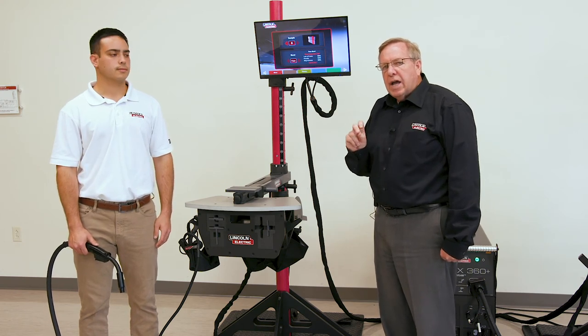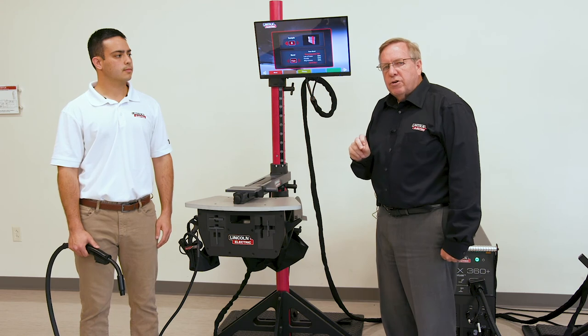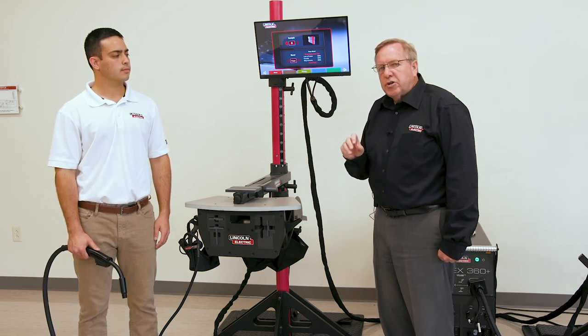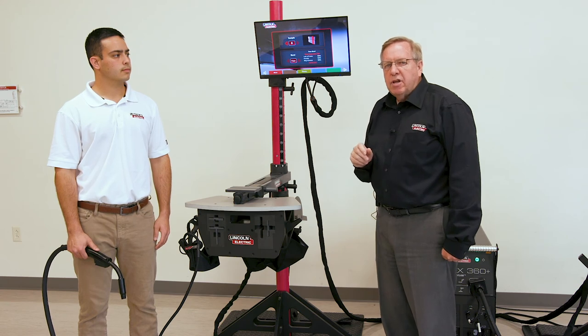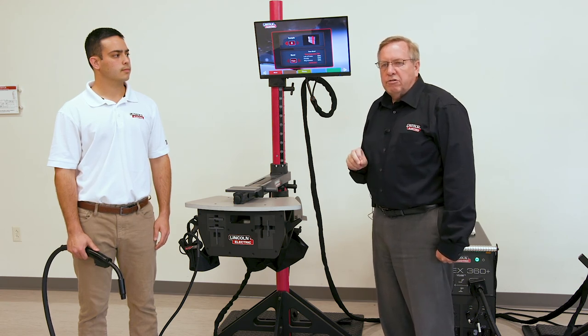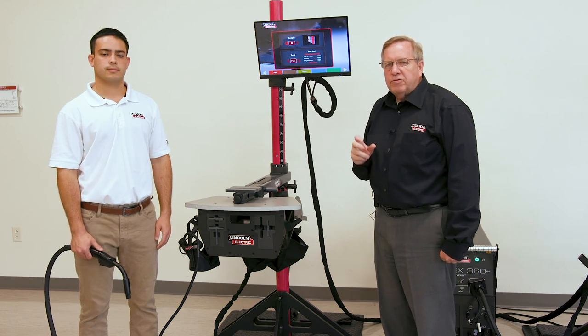Our studies have shown — the Iowa State independent study — that when students learned in virtual reality in the 1G position and went to the shop, they actually passed their 1G test. In fact, every single student who passed in virtual reality passed in the weld shop. So we know this function works and we think you'll find it very valuable in your training.